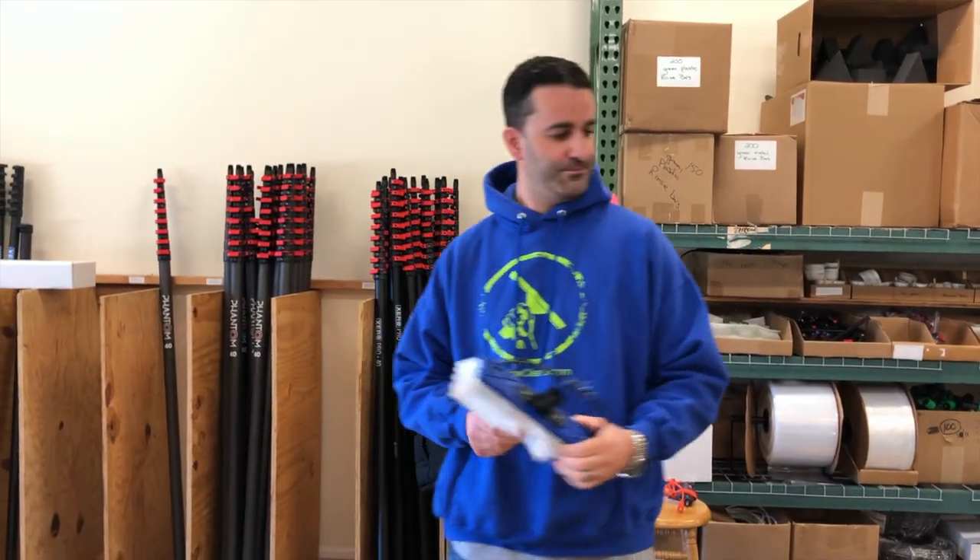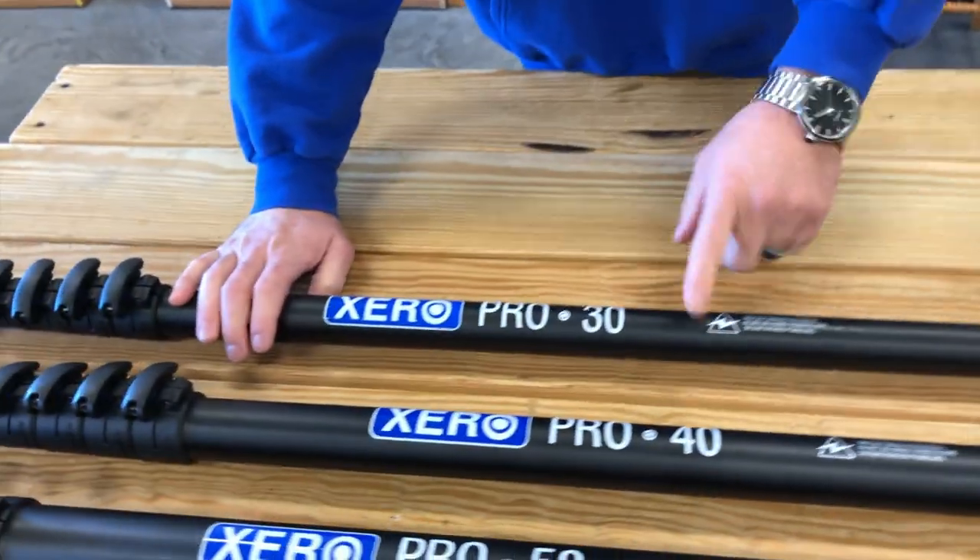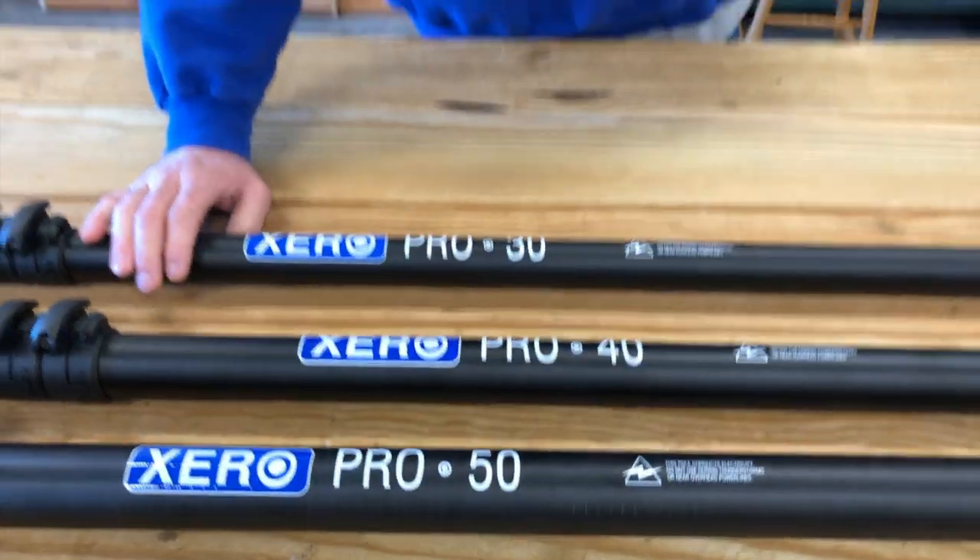So this is the Xero Pro Basic carbon fiber line, available in 30, 40, and now 50 feet of reach. Any questions? Let me know. Thanks for watching.